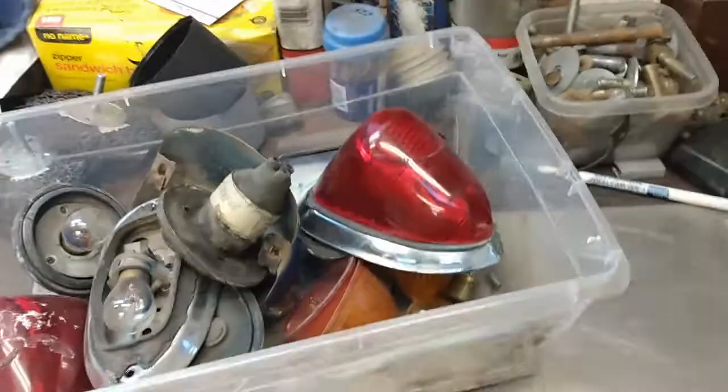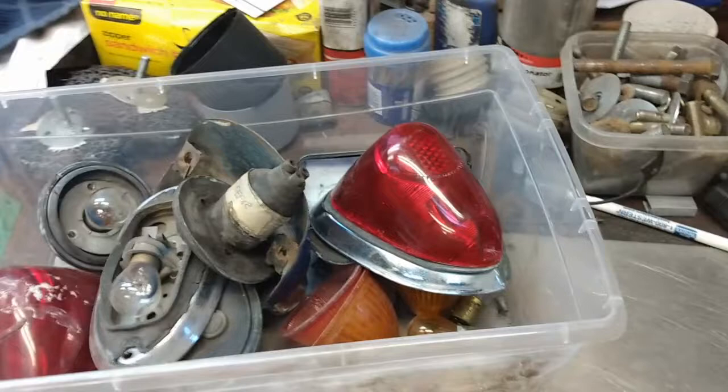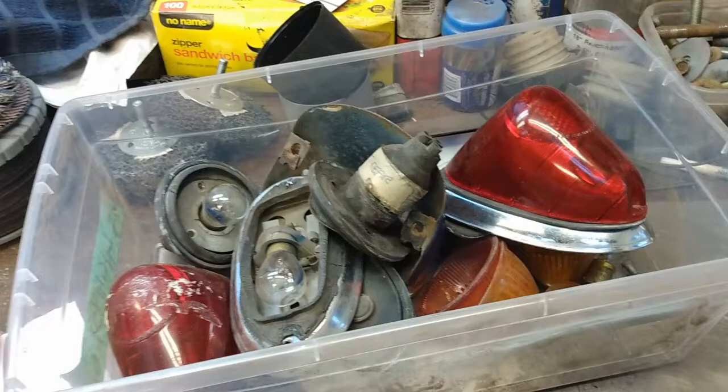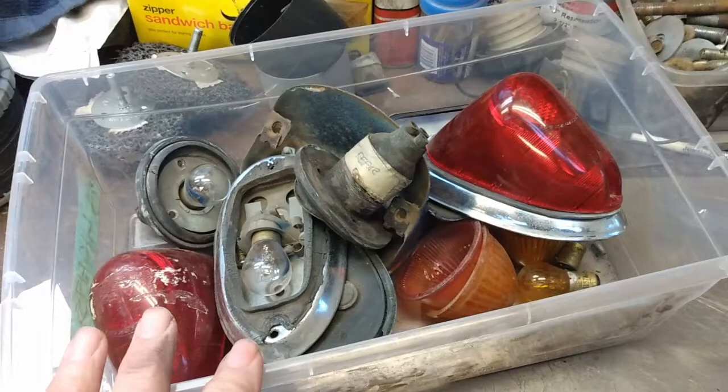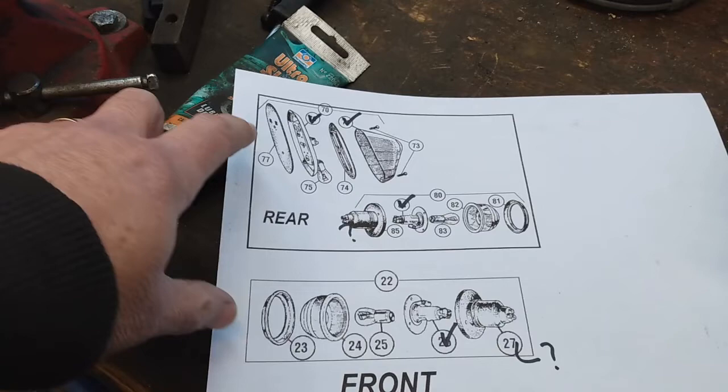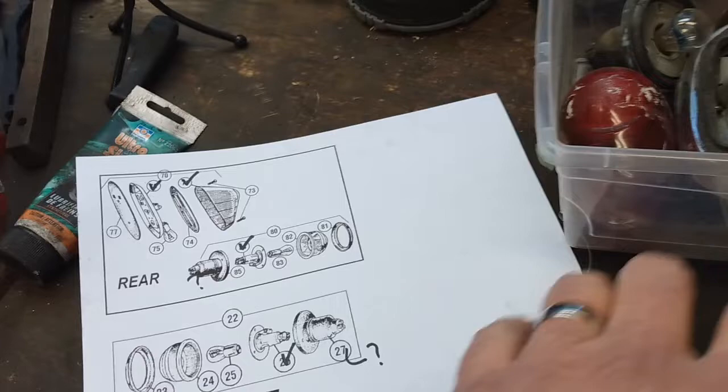When I first acquired my car it was already disassembled and things were somewhat organized, but I've organized it further as you'll have seen in a previous video. One of my methods for figuring out what parts I need is I've printed off one of the Moss catalogs of all the lighting components and I'm going to compare those to what I have on hand.